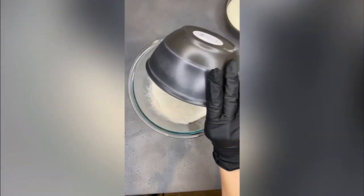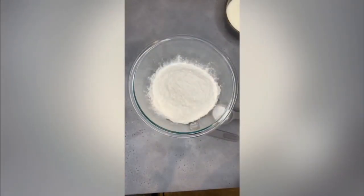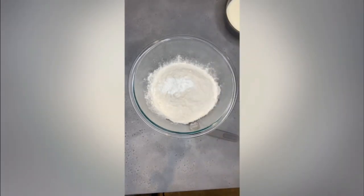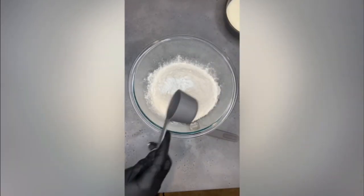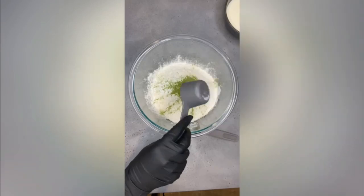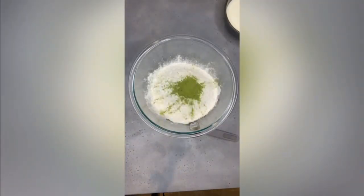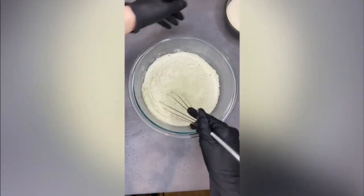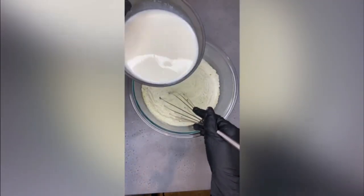In a bowl, just add all the dry ingredients and whisk them until fully combined. Now you can add the liquid ingredients.